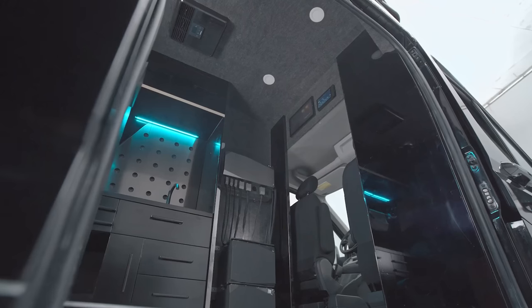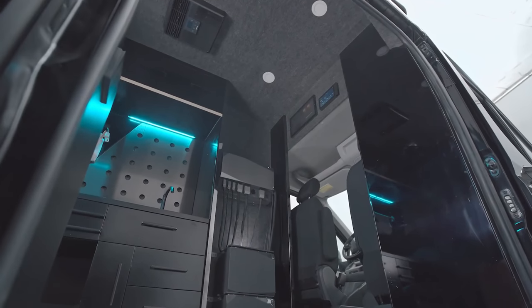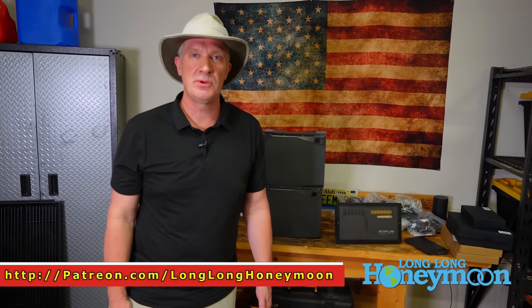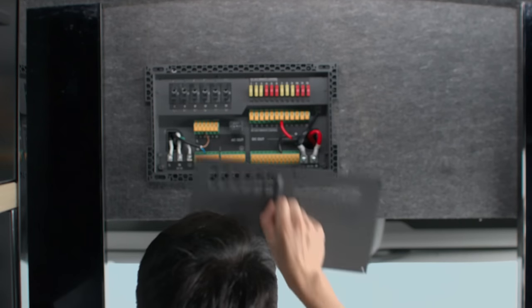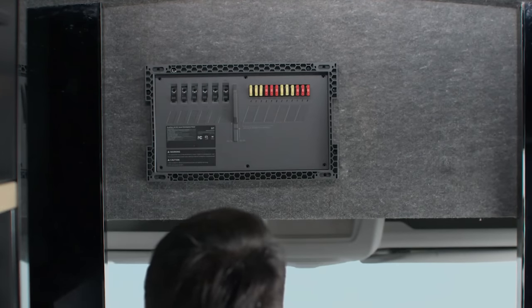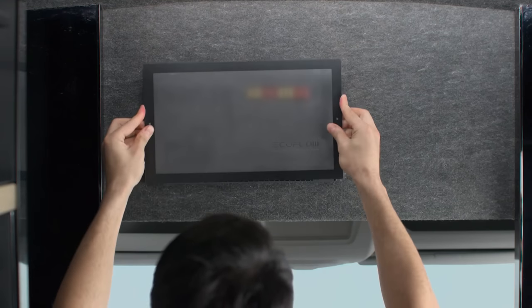What I really like about EcoFlow is they have thought through an entire system from start to finish — it's a one-stop turnkey solution if you're outfitting an RV or a tiny home. As always, thank you for tuning in here to Long Long Honeymoon. Join us again when we bring you future updates about the EcoFlow Independence Power Kit. See you next time.